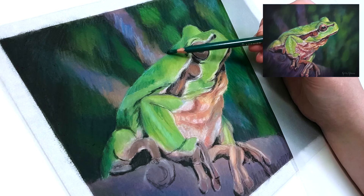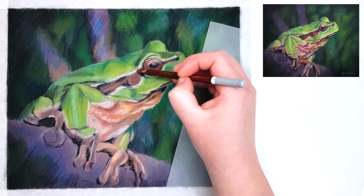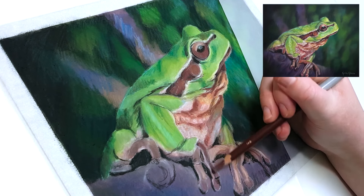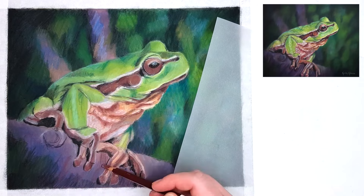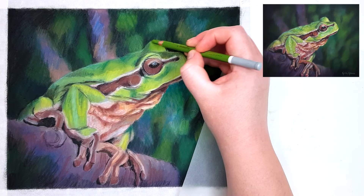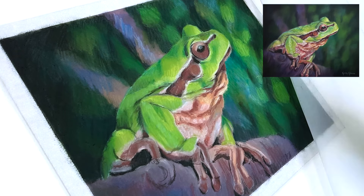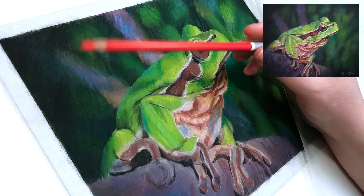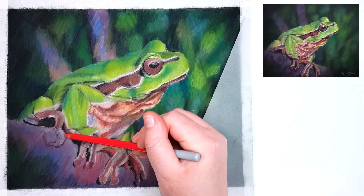With this set of pencils I don't have a lightfast purple, so to create the purple used in some of the branches I mix blues and reds together. You don't need a super large set of pastel pencils — this set is quite small and I've removed colors that weren't lightfast, but that's fine because you can mix and layer colors to get the desired result. Your colors are really not that important; just get a color close to your reference photo. What's more important is value — how dark or light a color is matters more than the actual hue.